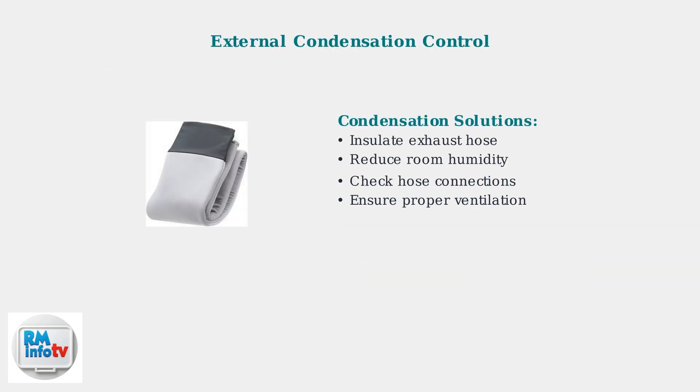In humid environments, external condensation can form on the unit's exterior. Insulating the exhaust hose helps minimize this issue and prevents additional water leaks.